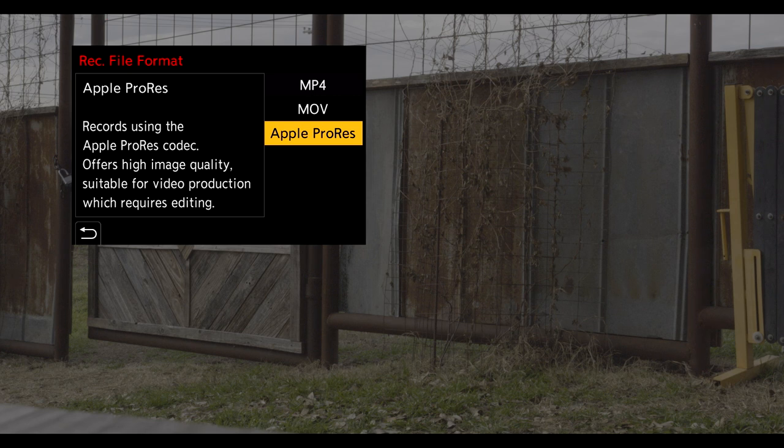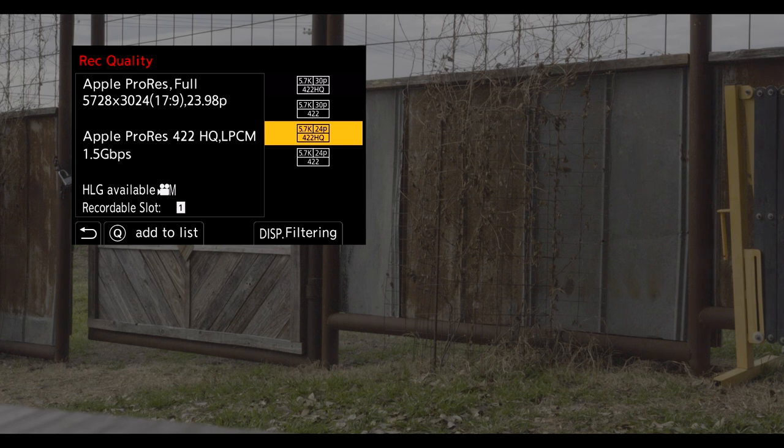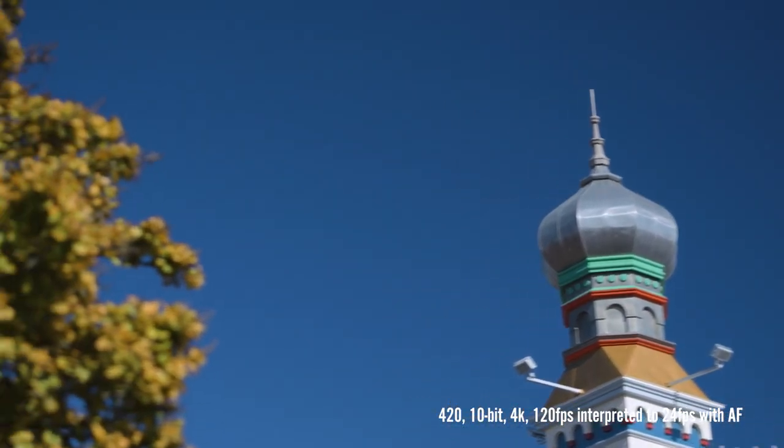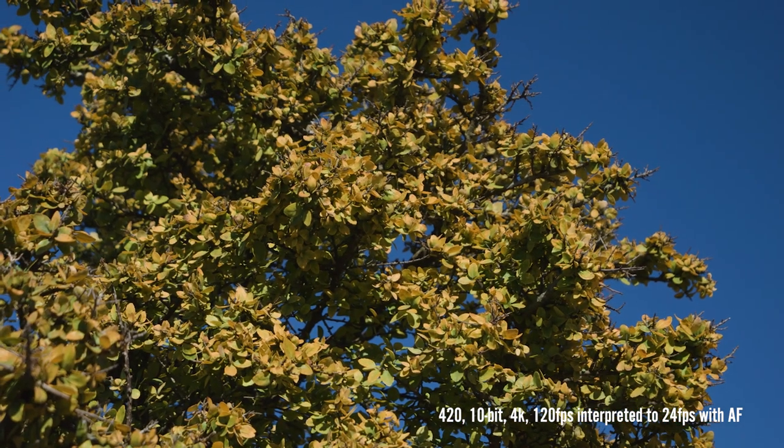One of the cool things with this camera is the ability to record ProRes 422 and ProRes 422 HQ internally. That's a lot of data being recorded — we'll talk about that as it relates to the card slots in a bit. We're going to get 4:2:2 10-bit Cinema 4K and 4K up to 60 frames per second with unlimited recording. Most modes in this camera will have unlimited recording, and we'll get simultaneous internal recording and HDMI output. On the high frame rate mode, we can capture 4:2:0 10-bit 4K at 120 frames per second with both autofocus and sound, and 4:2:2 10-bit Full HD at 240 frames per second.